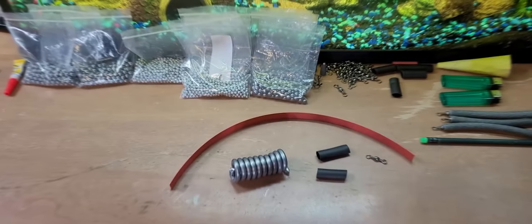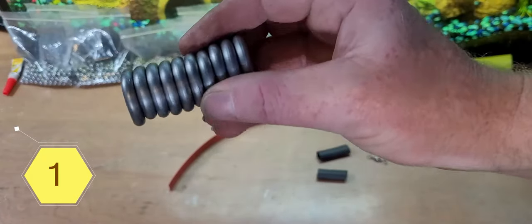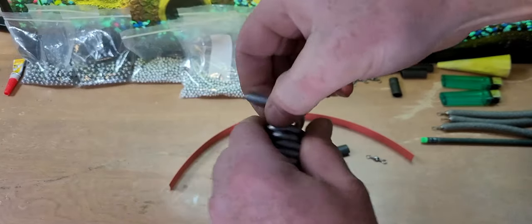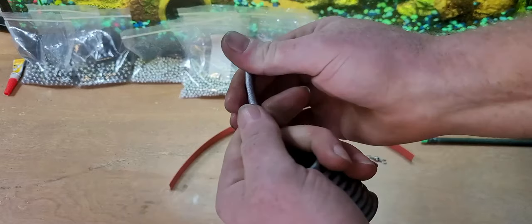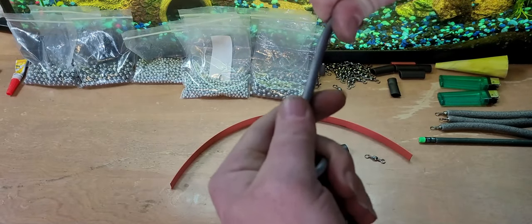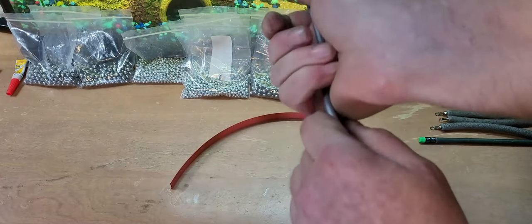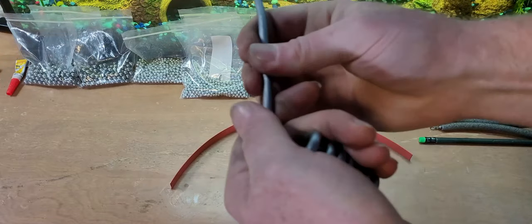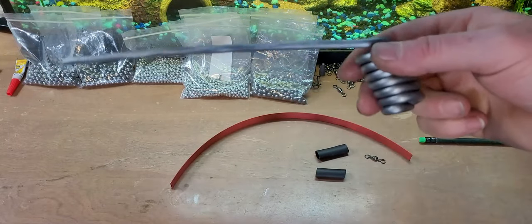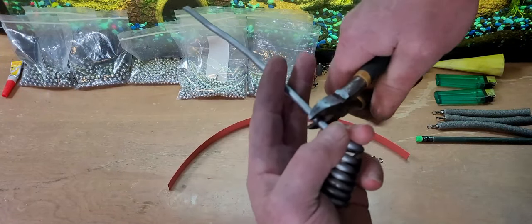All right, with this one right here we're going to use solid lead core. It's pretty easy to manipulate. We want about six and a half inches or so for about a four ounce solid drift weight — one of the most simplest ones you can make. About that much, just cut it off.